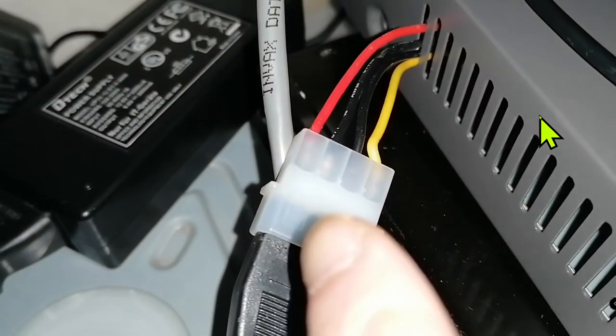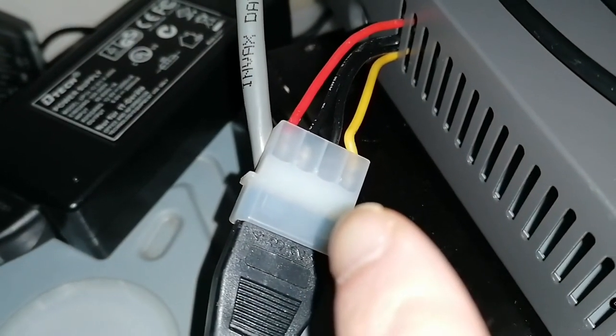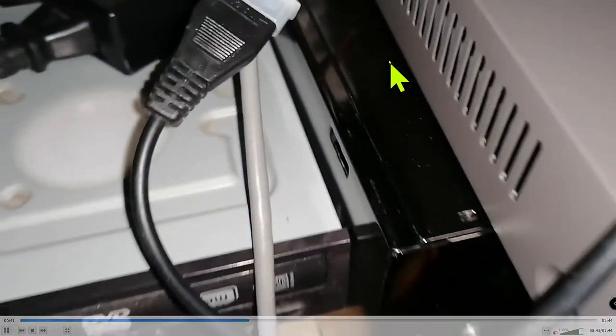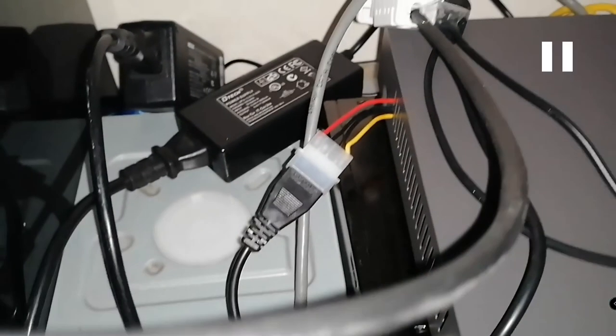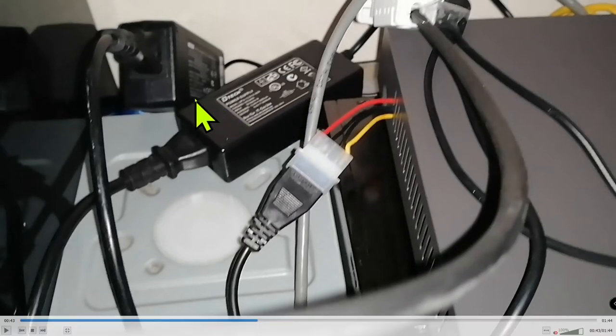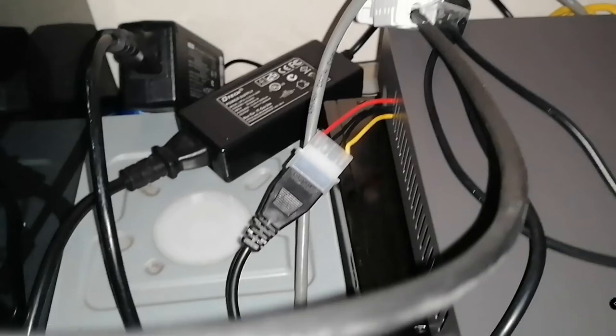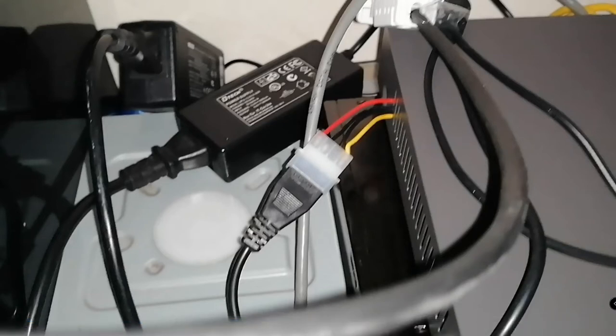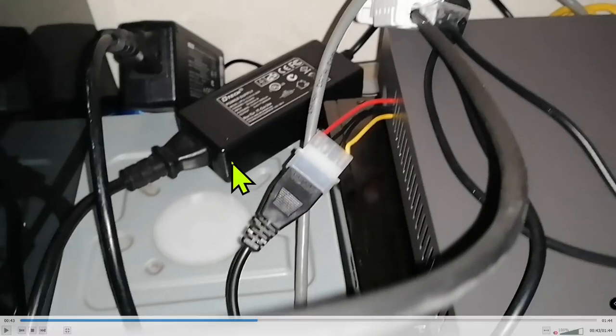Drilling a hole sounds easy, but this is a metal unit and it's not great for the housing. So this is the workaround. Now you have two adapters: one is the original power supply for the NVR, and the second one is the separate power adapter you bought for the hard drive — it's called a Molex adapter.